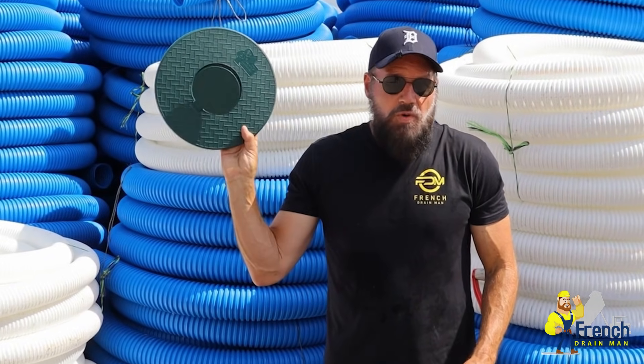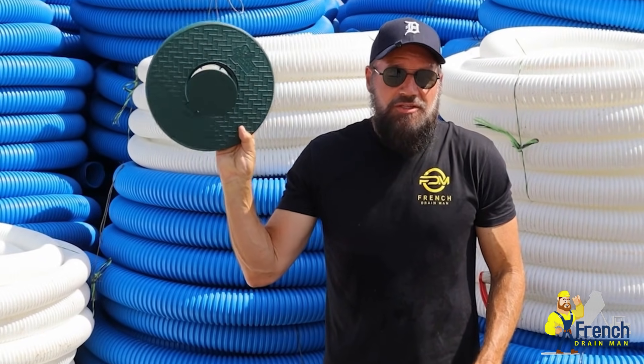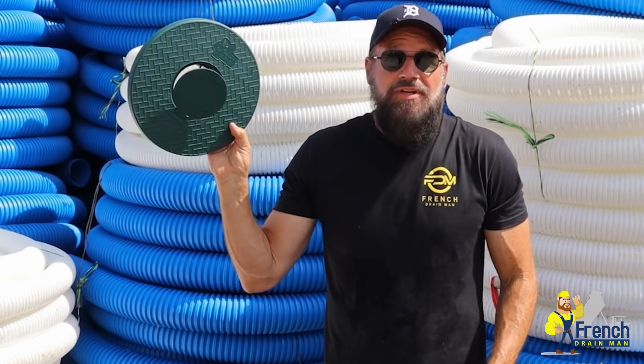Welcome to the French Drayman channel. I'm your host, Robert Sherwood. I wanted to go over really quick why we designed this pop-up emitter and why we designed it the way we did.